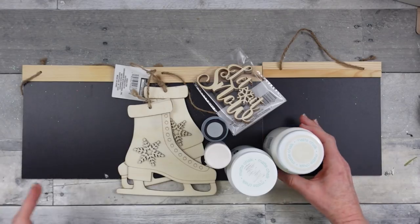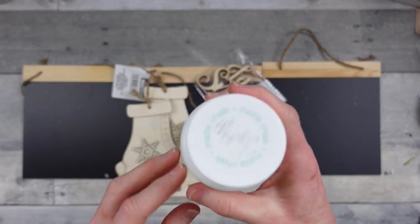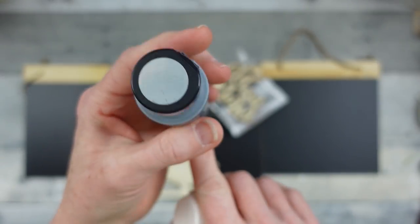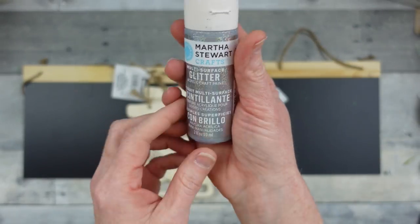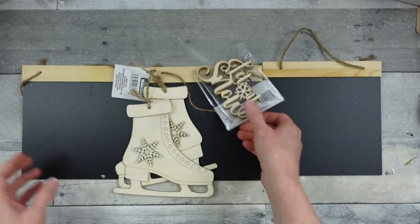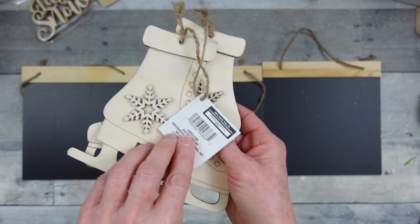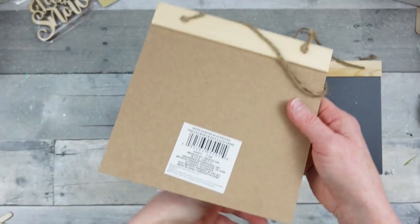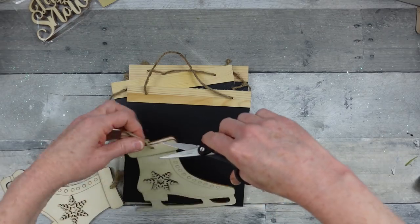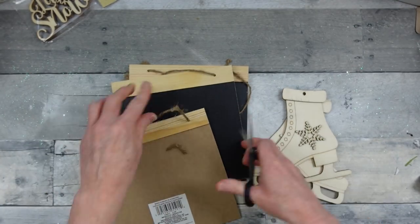DIY number three is the Ice Skate Garland. This is plaster chalk paint — white chalk paint. I also have some Folk Art Brushed Metal, which is like a brushed silver, and some Martha Stewart glittery paint. Then some Let It Snow signs and skates from Dollar Tree, plus little hanging chalkboard signs that come in two different sizes. I have a little cotton cording too. Start by taking off all your jute and removing all those hangers.